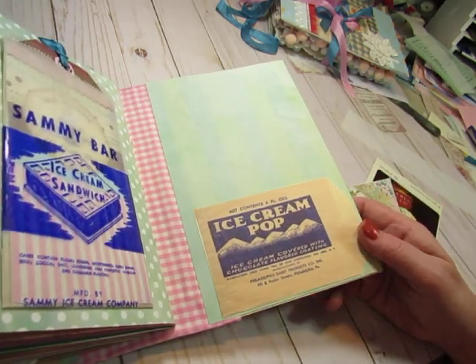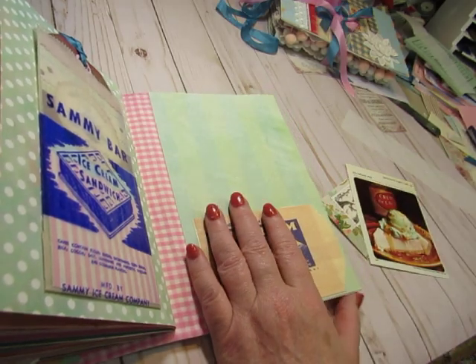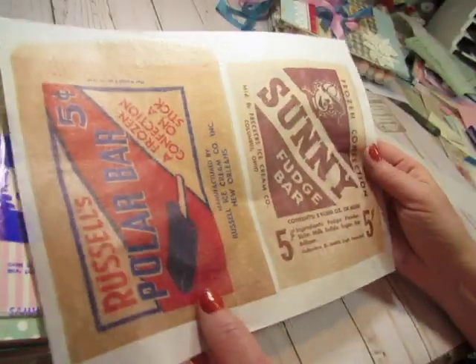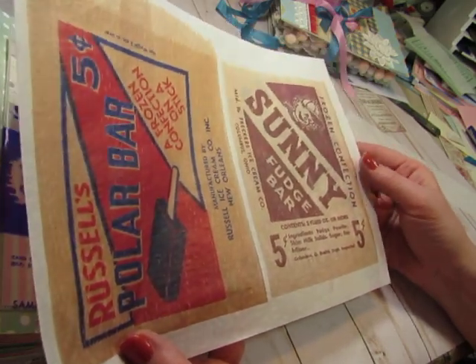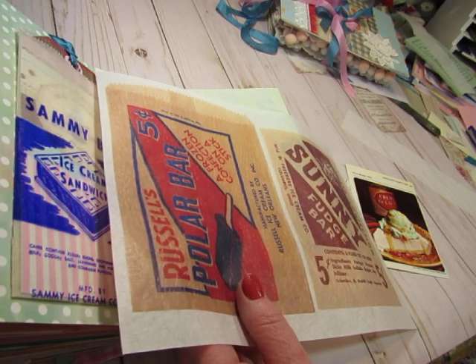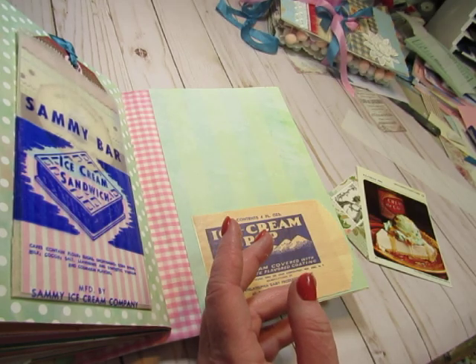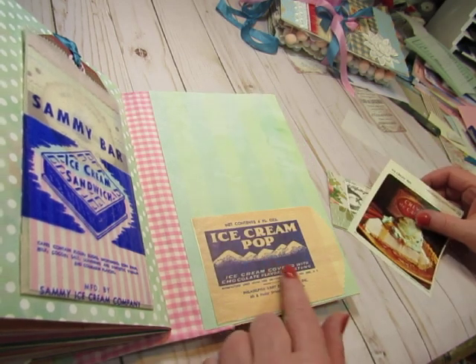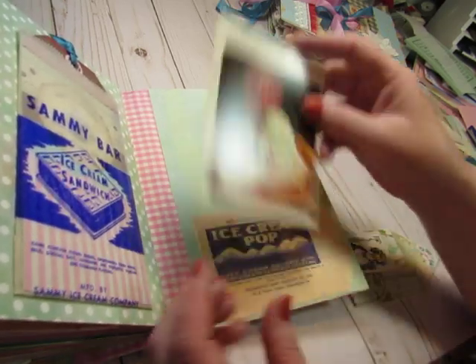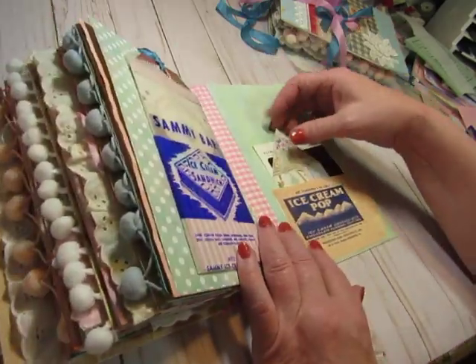Then I used another of the digital pieces as a pocket. I printed some — they came out really big when I first printed one. I had to figure out how to make them smaller, tried different sizes, and my printer wasn't cooperating. But I got it done. So that's one of them. There's the other recipe card and another digital piece. And this has my signature on it — I love it, I hope you love it.